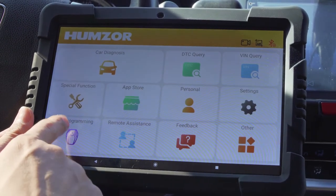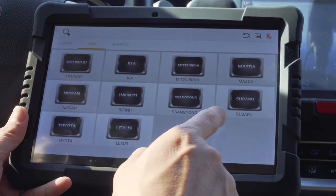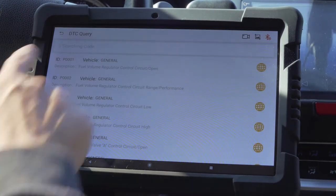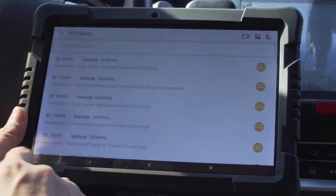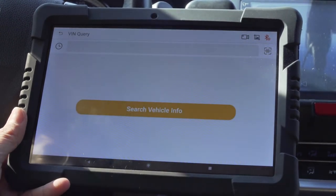Enter the key programming section, which supports many car brands from Europe, Asia, and America. For DTC query, after inputting the fault code, you will receive an explanation that directs you on how to proceed next.